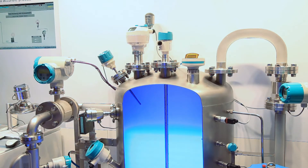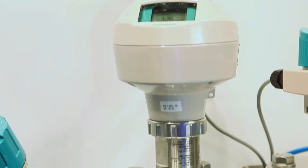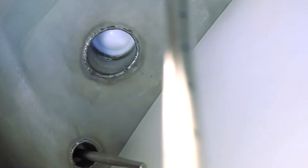Typical for process industries are applications with extreme conditions like steam, high temperatures, and corrosive liquids. In this, operators need to know level measurement in vessels at all times during filling, steam injection, and emptying. To help our customers with this critical task, we launched the C-Trans LR250 non-contact radar transmitter with its new flanged, encapsulated antenna.